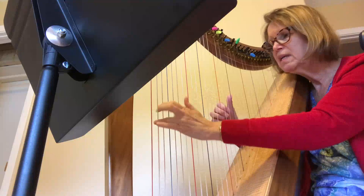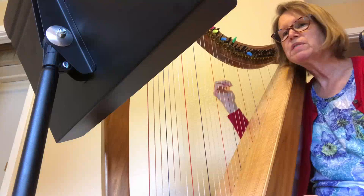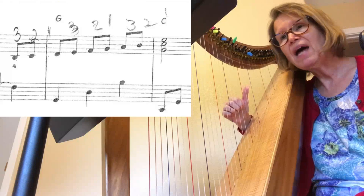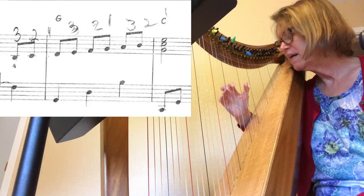In measure nine I would like to change the fingering. The arrangement has a four on that B, which begins our eighth note run up to a top E. I'm going to recommend using your third finger and going three-two-one, three-two-one, three-two. I think that gives your thumb an easier way to reach the climax of that scale passage. The climax is that top note, and you want to be ready for it — this puts you ready, with your second finger there and your thumb able to grab that note.